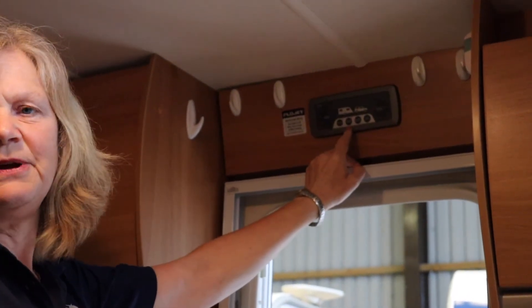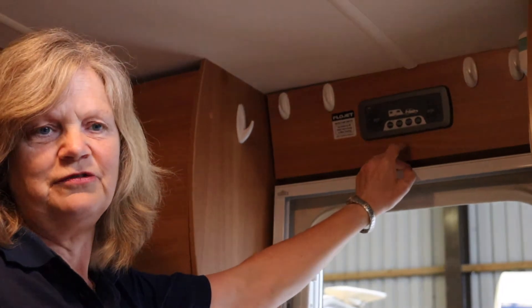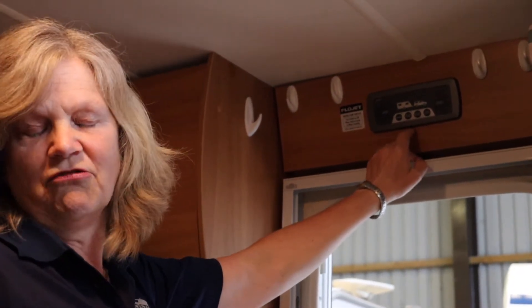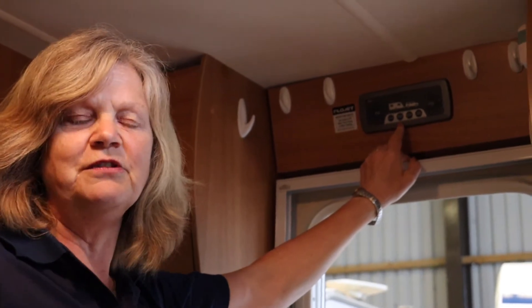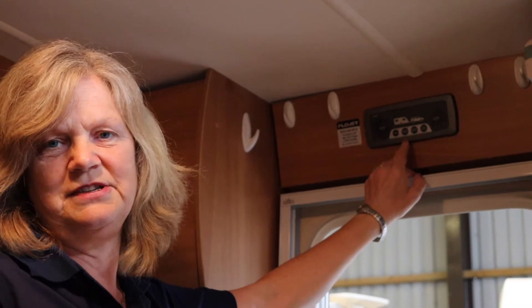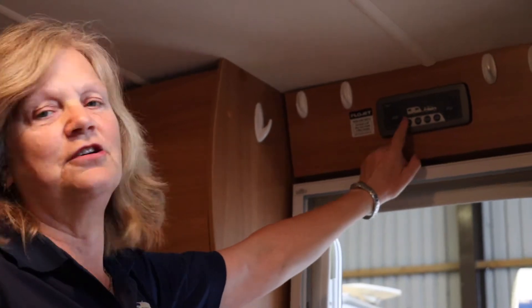The water pumps tend to be on-board water pumps in most caravans, and once you remove the aqua roll from the outside of the van, the water pump may start running in order to try and build the pressure up. So unless you switch it off, the pump will run when you remove the aqua roll and could potentially burn itself out. The last thing you will then do is turn off the battery.